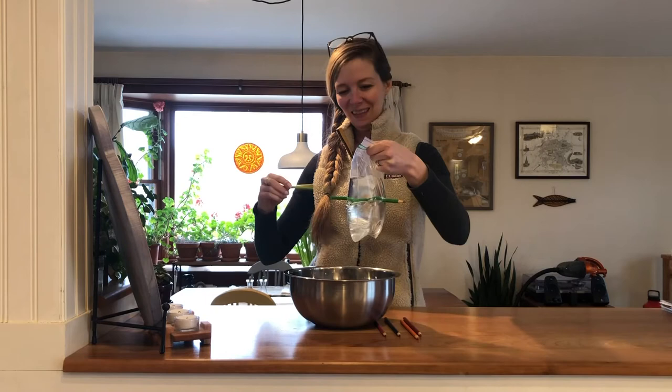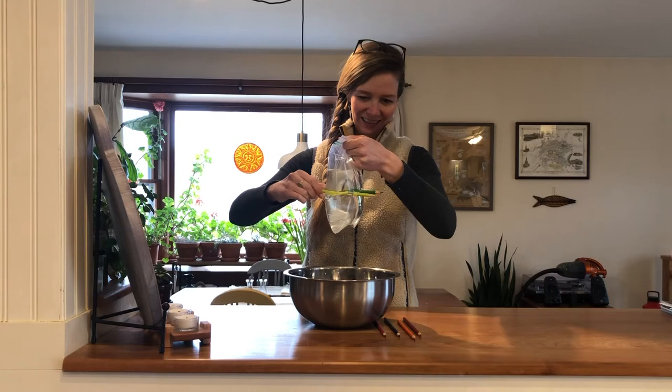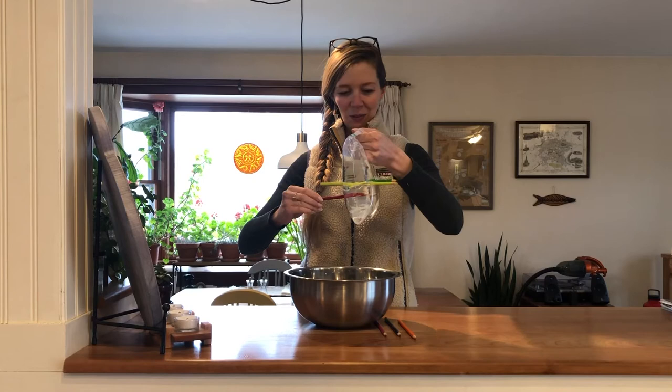Hasn't spilled a drop! You can keep going right through the plastic bag. You could do all of these pencils, and you still wouldn't spill a drop of water.